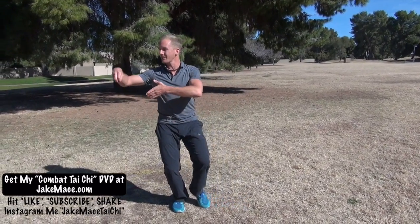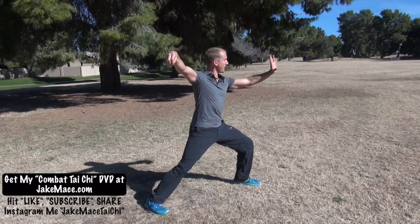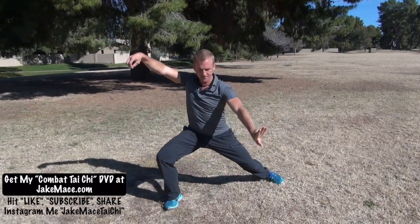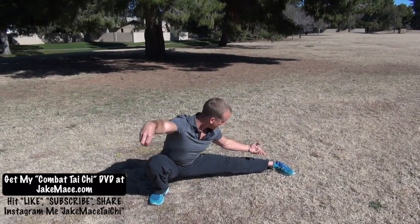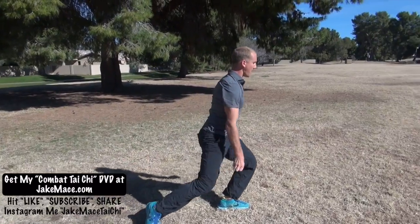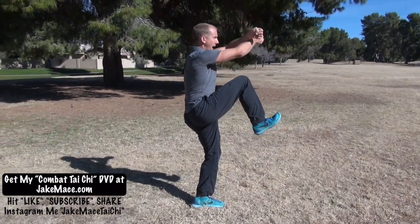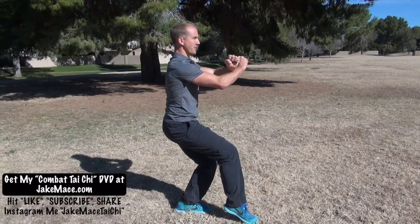The movement we're going to practice for this video today starts from reeling the silk, moving into single whip. And from there, the snake creeps down the vine. We come down with the thumb, then the back of the hand brushes past the left leg into our poo stance. From here, transition the weight forward. Come up with the arms crossing and the leg lifting, and then down into a comfortable position with the right foot barely tapping and the hands in front.